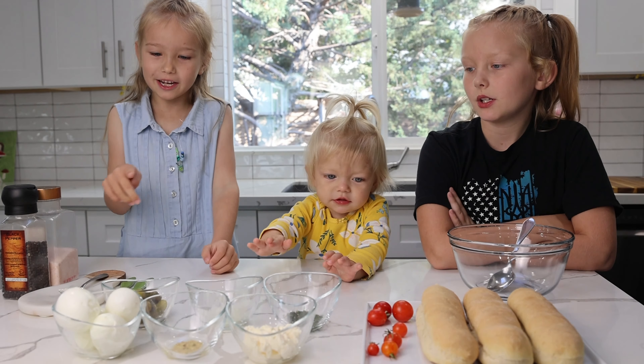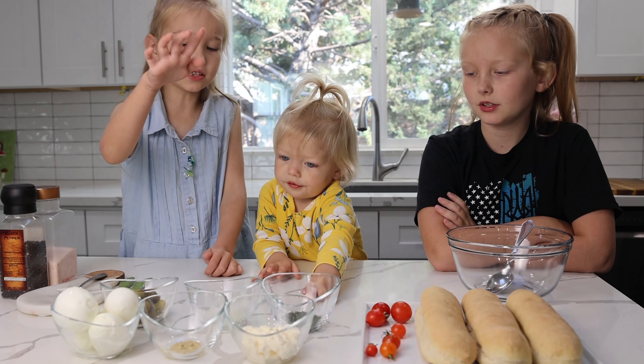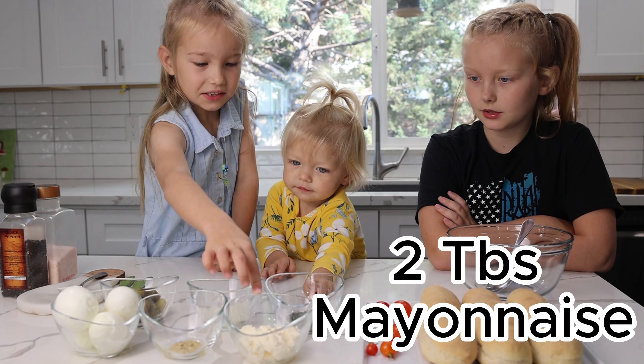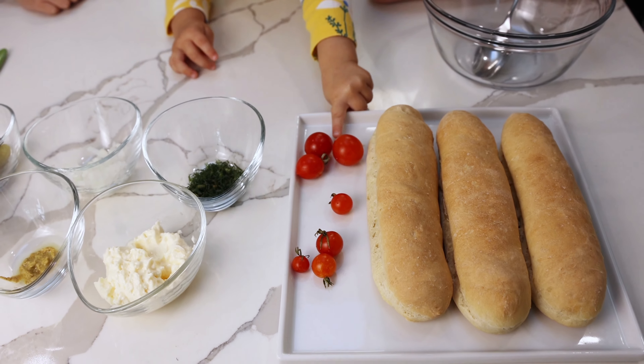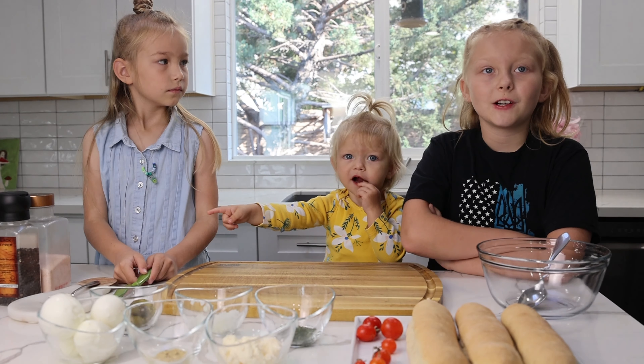For this recipe we need eggs, pickles, mustard, onions, mayo, and bread. And tomatoes for garnish.